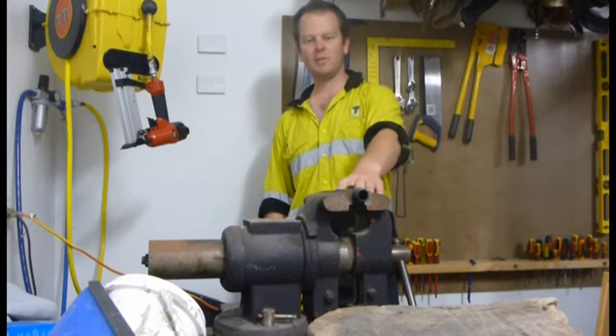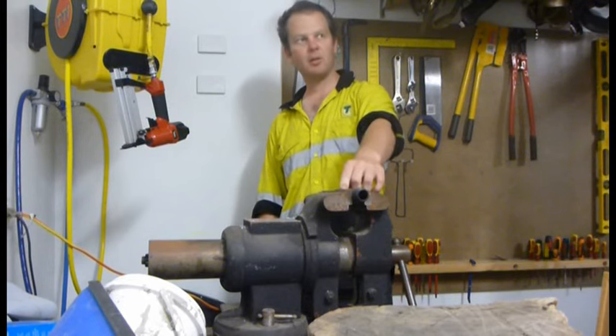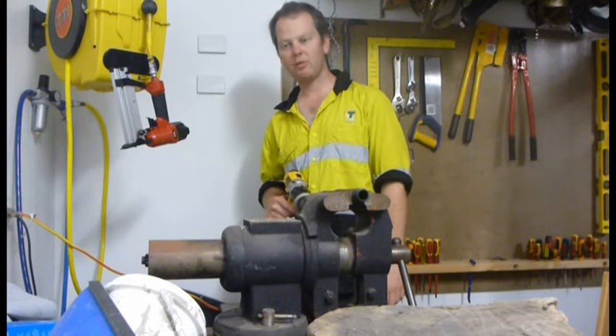I've got my 20mm poly riser in the vise here. What I'm going to do is drill a hole — 10mm because that's the diameter of the pipe. I'm going to angle the drill back to put the hole on an angle in the direction of the flow of the water.